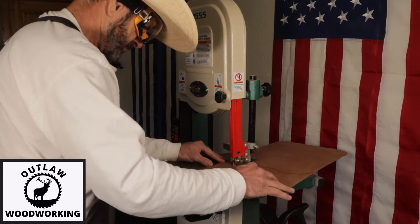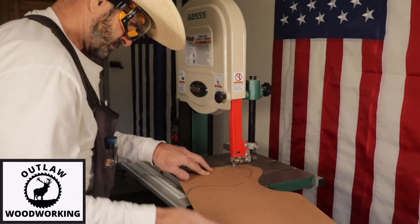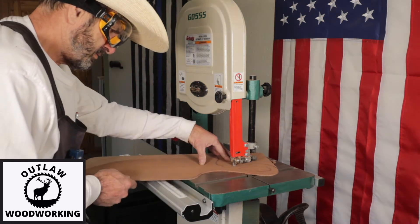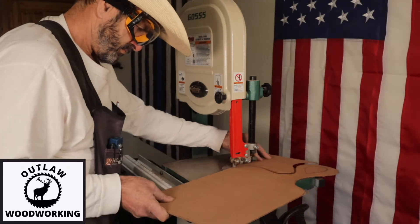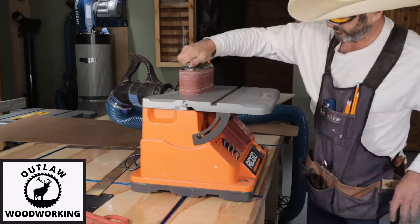Anyway, I wanted to make a pattern that I could duplicate really easily and crank out some Christmas gifts. Christmas is in a couple more months, but I want to get a jump on it. So I made a template, and what I'm going to do is shape this template to where I think it looks good.